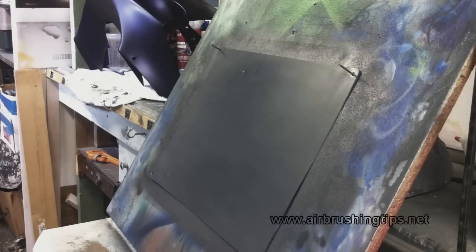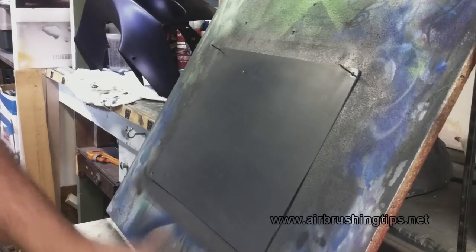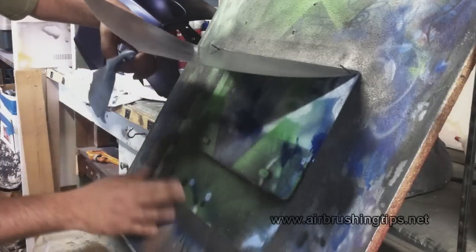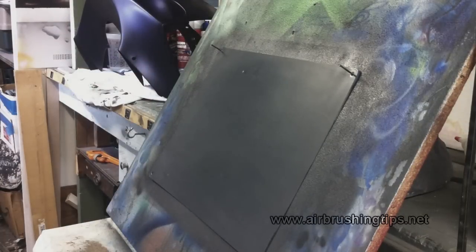I hope that answers your questions about the sealers — how sandable they are, how long to wait, how to cure it, and how to know if you're being too aggressive. The answer: 500 grit sandpaper on a solid rubber sanding block and a gray Scotch-Brite. I only burned through one small area here, and that was only because of imperfections in the board it's nailed to. If you have any questions, leave a comment below or visit airbrushforum.com.